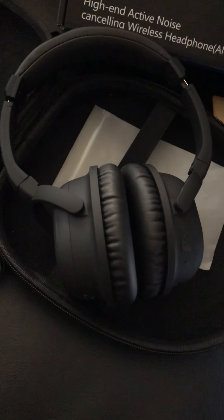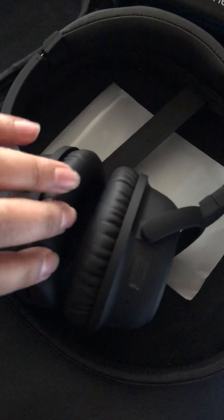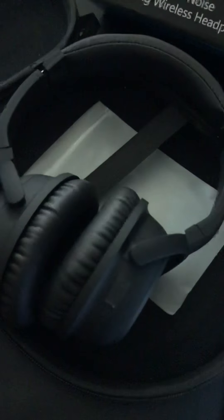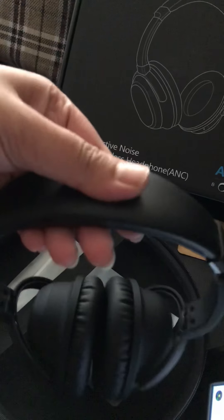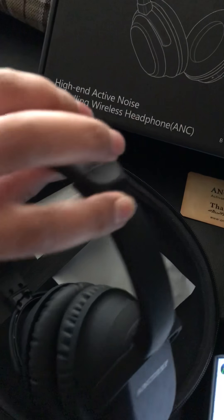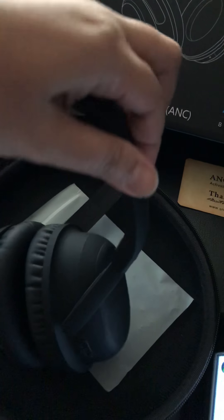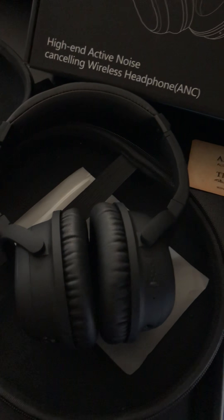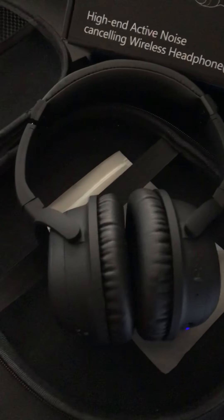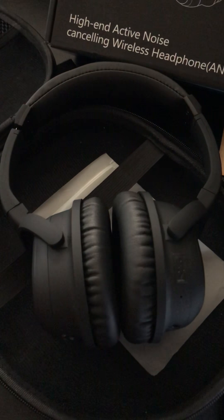At lower volumes other people may not hear what you're listening to. The headphones are very comfortable — the ear parts are padded, and the part that goes on your head is adjustable so they fit everybody. Because they are Bluetooth, you can connect them with any Bluetooth-enabled device.